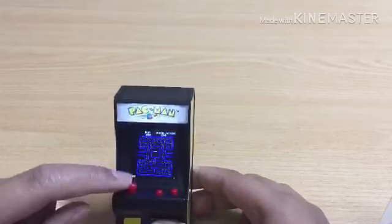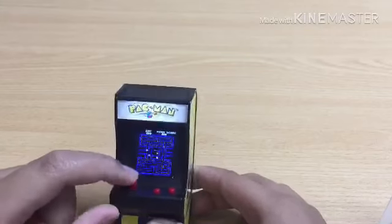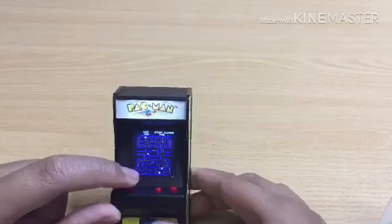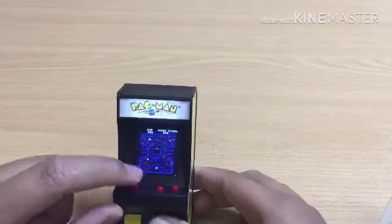Whoa! Yeah, so. Yeah, this is pretty fun. It's great. It's cool. Yeah. I would recommend this. Very great. I love it.